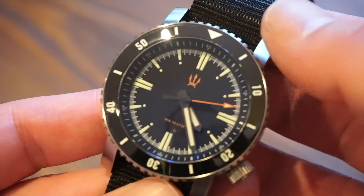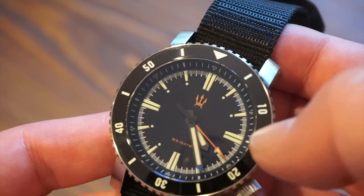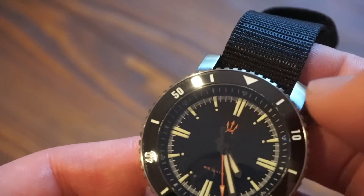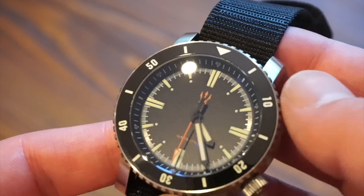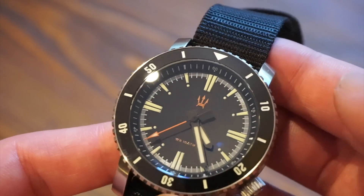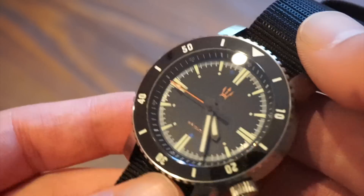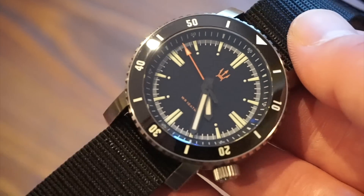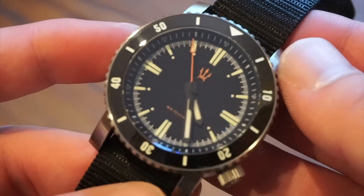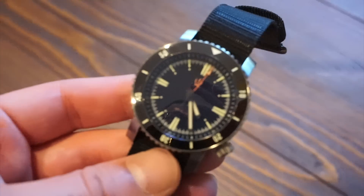Getting closer in on the dial — it's black with the Triton Maritak logo in orange, which matches the sweeping seconds hand that has a little arrow tip, also lumed. All hands are lumed. We have double markers at 12, 3, 6, and 9, single markers in between with pips on the outside — all lumed — plus very fine minute markings in between and 0 through 60 on the chapter ring. The lume is triple-applied X1 Super-LumiNova, glowing a nice green.